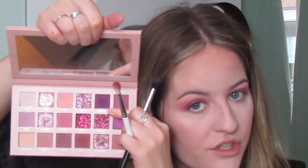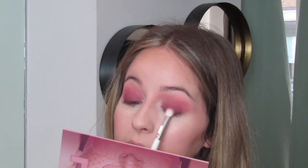Going in with Love Bite as well, which is this much deeper purple color, just to deepen it up and make it more purple — keeping this one tight to the lash line all the way along. I'm even closing my eye just to make sure I can get it as close to the lash line as possible.